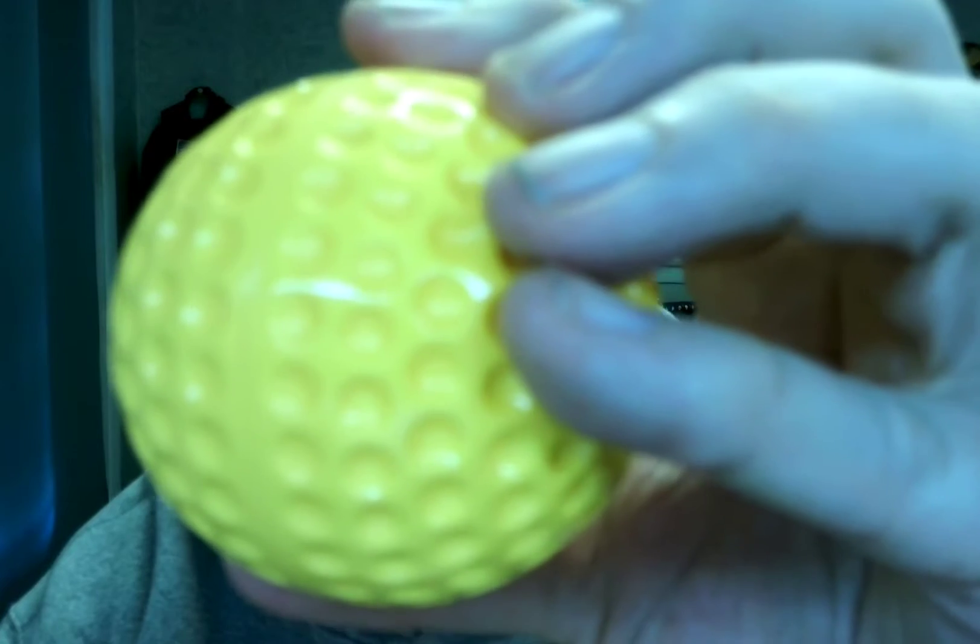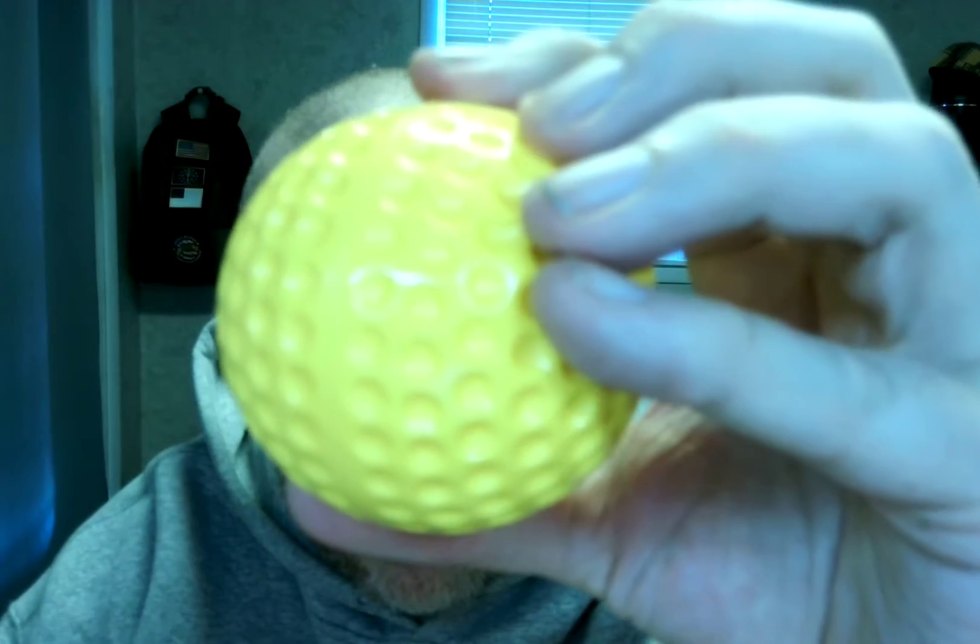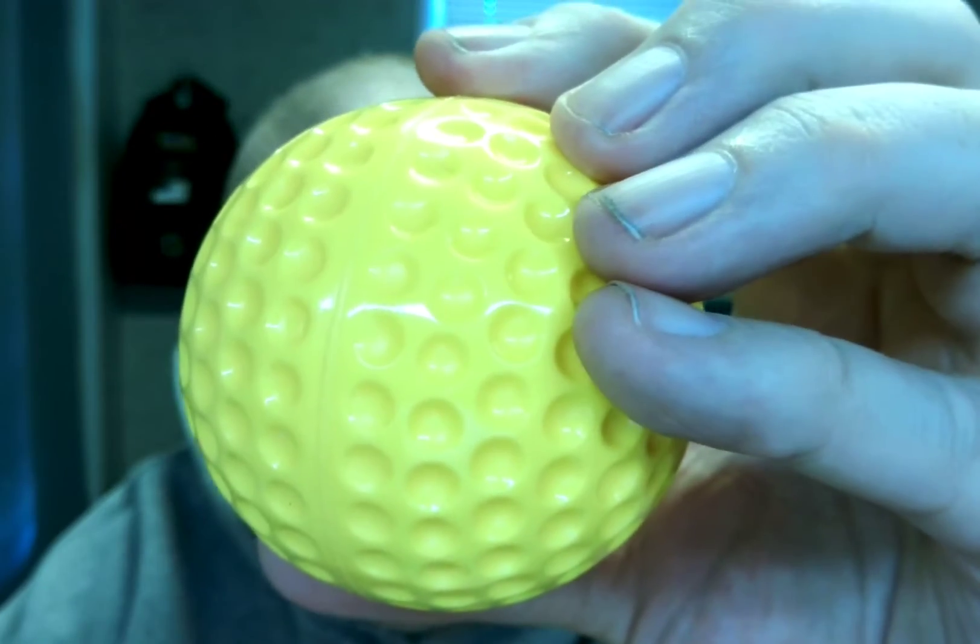Squeeze it a little bit — it squeezes a little bit, it's very hard overall. You can see the dimples here, let me get that in focus for you. There you go. So not really a balancing kind of ball, but it's very heavy duty, that's for sure, well built. As far as being very good of its kind, thumbs up.